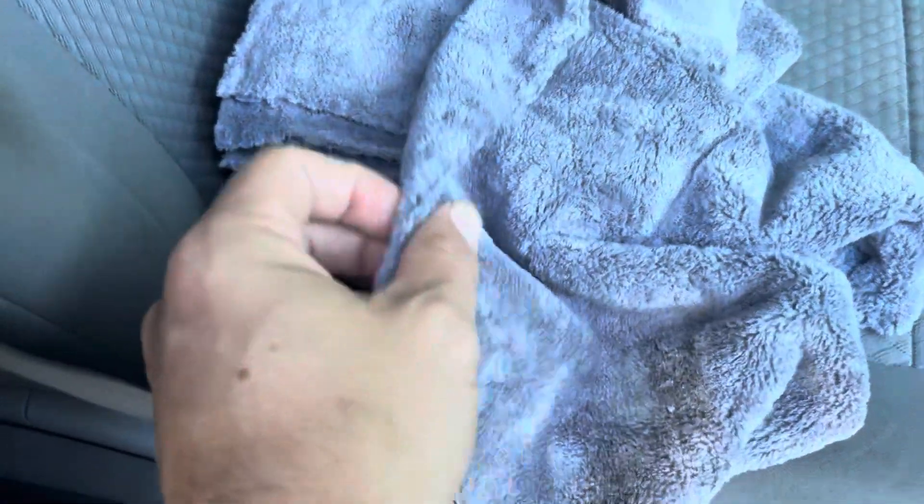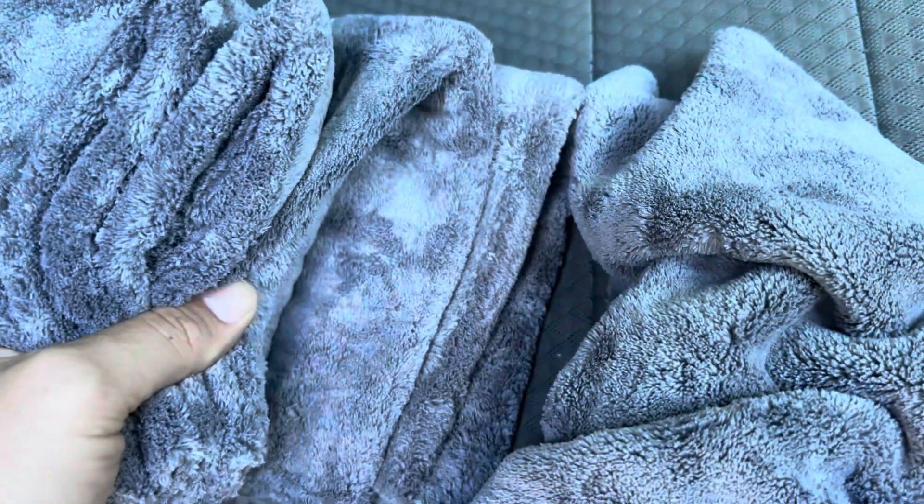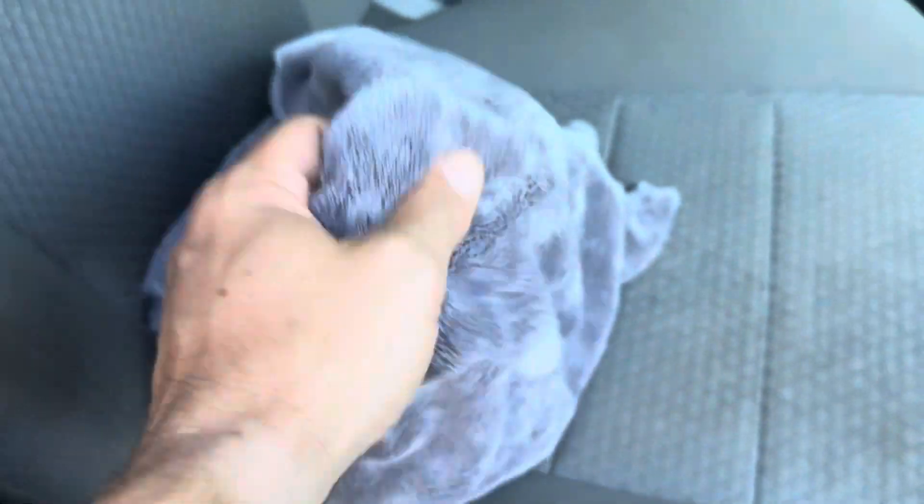Today I'm going to be reviewing these Hoplet microfiber cleaning towels. I'm not talking about the thin, cheaply made microfiber cloths you get most of the time — this is going to be way thicker and way plusher. You can see here how thick this cloth is. In this pack there are six of them in total, so definitely pretty happy with that.